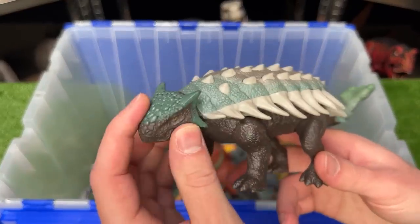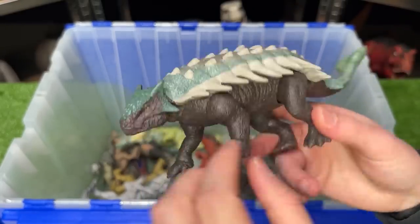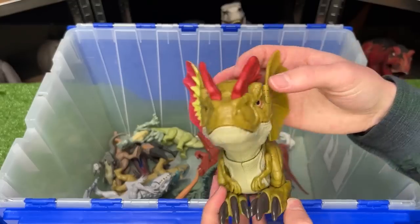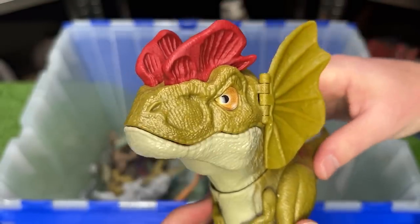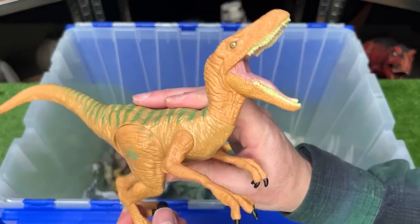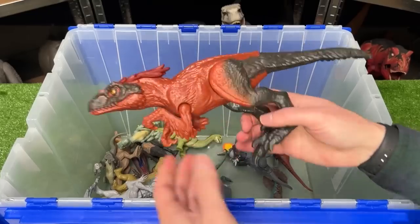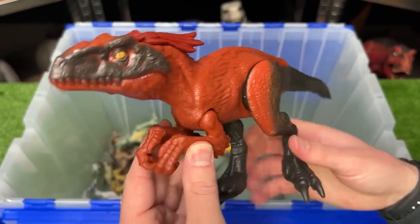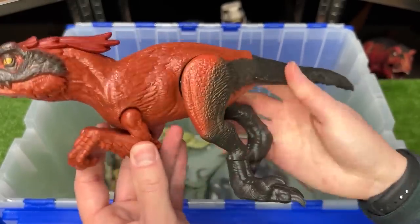Here's another Ankylosaurus figure — it's quite a bit smaller than the Hammond Collection but still has some pretty realistic coloring with the green and the gray and the brown, plus there's an action button for swinging the tail. Next up is another Dilophosaurus figure, but this one is battery operated so let's hear some sounds. And of course one I'm pretty sure will be in the next movie is Velociraptor Blue, and we also saw Velociraptor Beta in the last movie, so I think they'll be bringing these Velociraptors back. Also from Jurassic World Dominion is this basic Pyroraptor figure — it's the basic version so you can move its arms, its legs, and its tail.